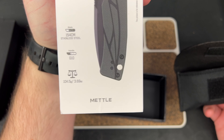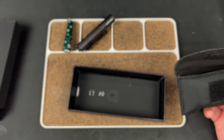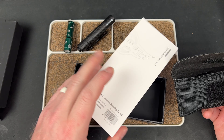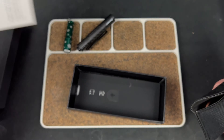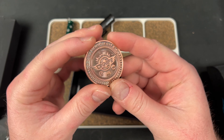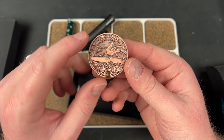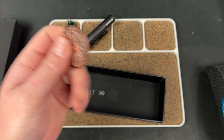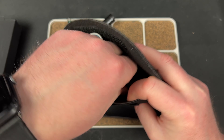So this is the Mettle — M-E-T-T-L-E — 154CM blade, G10 handle, 3.69 ounces, and it has a leaf design. Here's a picture of it open. This is a button lock, which is interesting. It came with a coin — the higher-end O-knives come with their own kind of challenge coin, which is sweet. It's got the button lock, the bird and flower design, and it says O-knife folding pocket knife Mettle. The pouch has a little sleeve for the coin. So let's check this bad boy out.